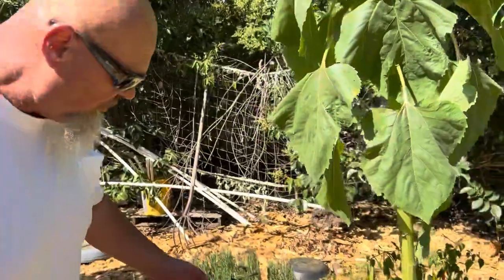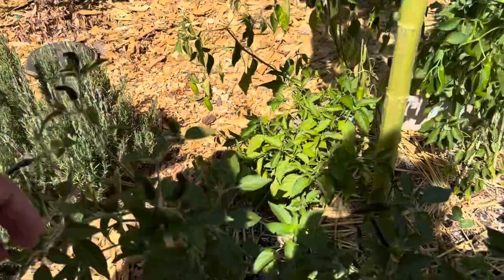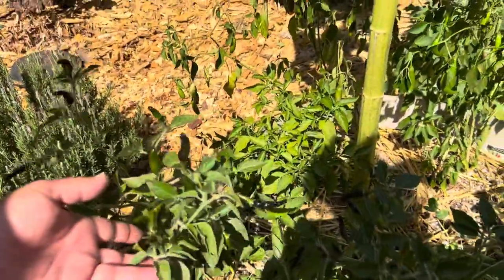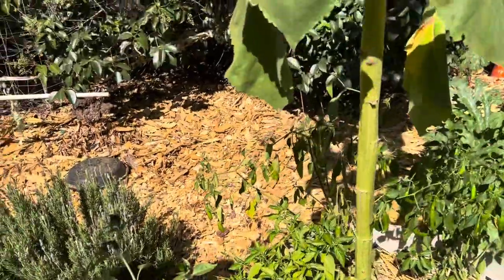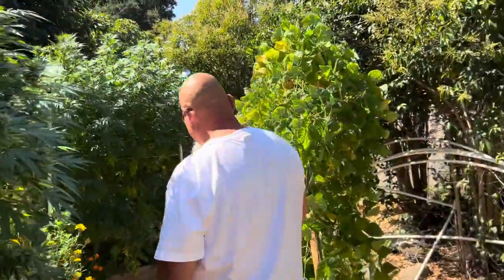We've got all these Diablo serranos and we're going to make some salsa today. I love these Diablos — they're just loaded.